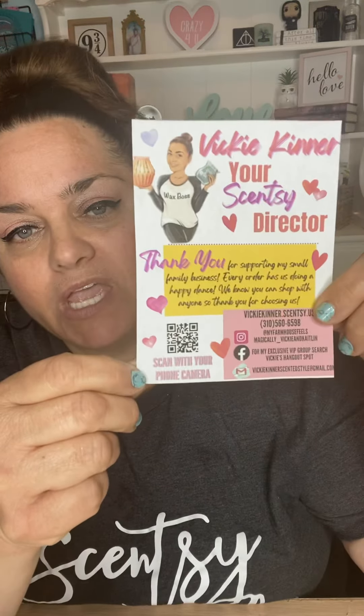Another thing I made was my thank you card — I changed it up. It says: Vicki Kinner, your Scentsy Director. Thank you for supporting my small family business. Every order has us doing a happy dance. We know you can shop with anyone, so thank you for choosing us. And then it has all my info and my QR code.